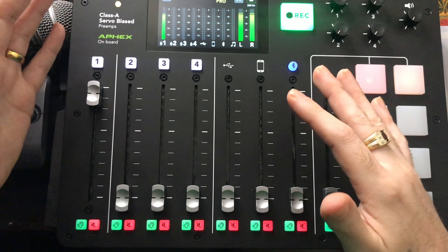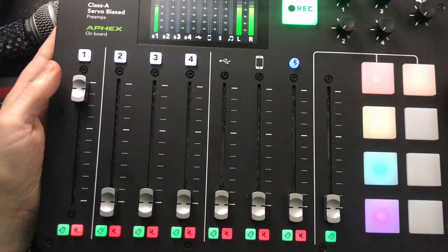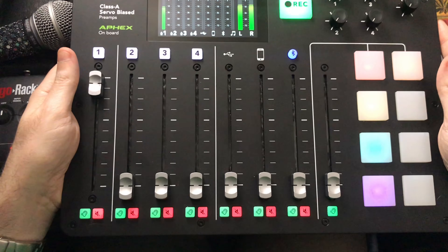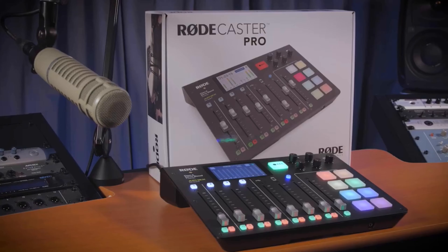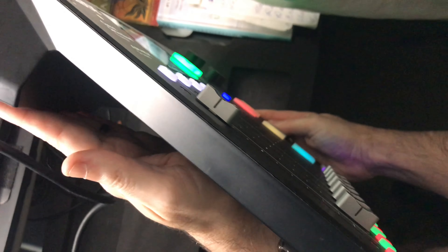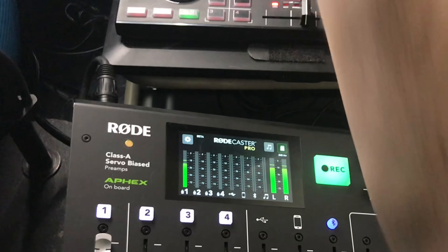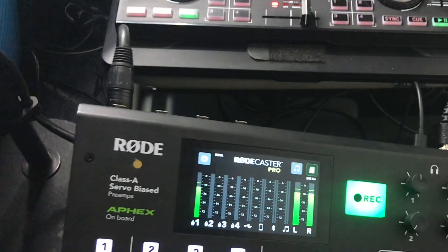The feel of the unit is good — it is plastic, but throw it in a case and it'll be protected. There are already quite a few cases available for it. It's really light and looks very modern — looks good on your desk. The shape is nicely slanted, and underneath there's a channel area where you can run cables, which is fantastic for cable management.